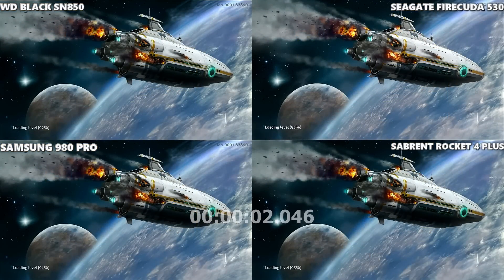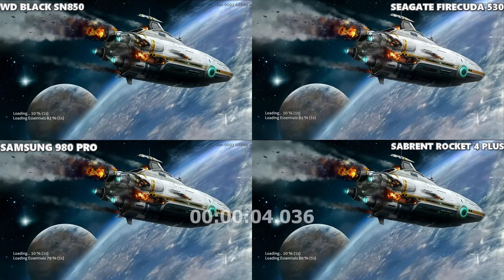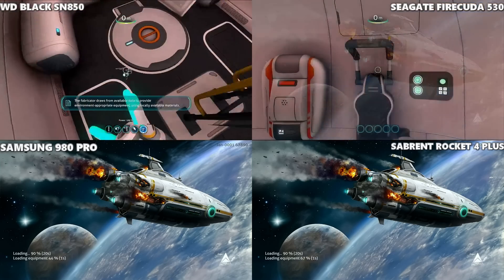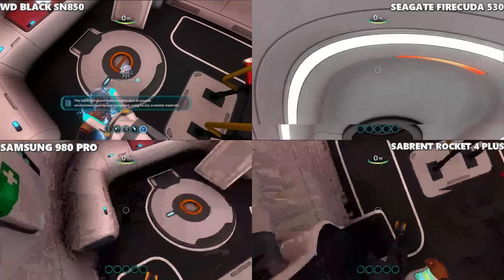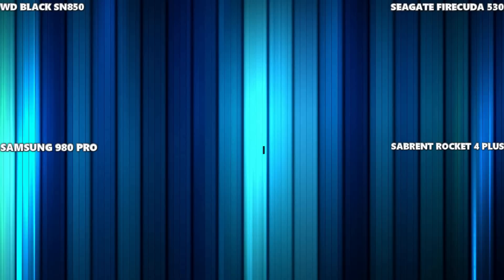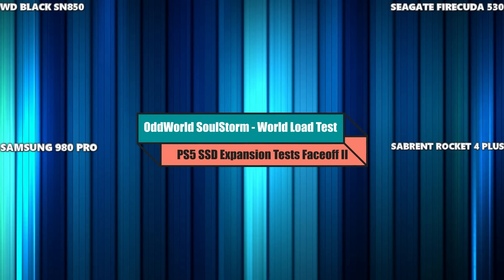It is Subnautica — going into creative mode from the title screen. We've got all the loading and asset information there on screen. I'm erring towards the WD, that seems to be snapping in just a pinch quicker than everyone else. Yeah, the WD has cleared that — by potentially two, even three seconds of clearance between them. Very hard to argue with that one.